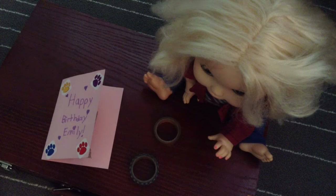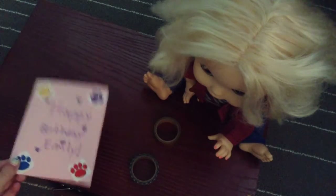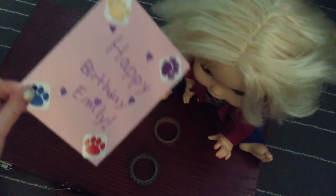Welcome back to Atlanta Coker. I already started filming and it got too long so it cut and I lost all the footage. But I'm back, and Sarah wanted to make birthday cards for Emily and Hazel.